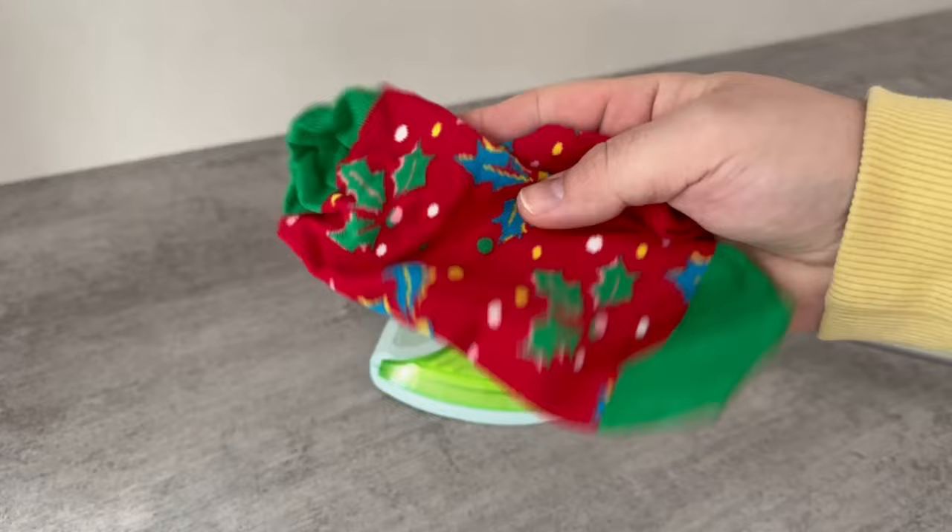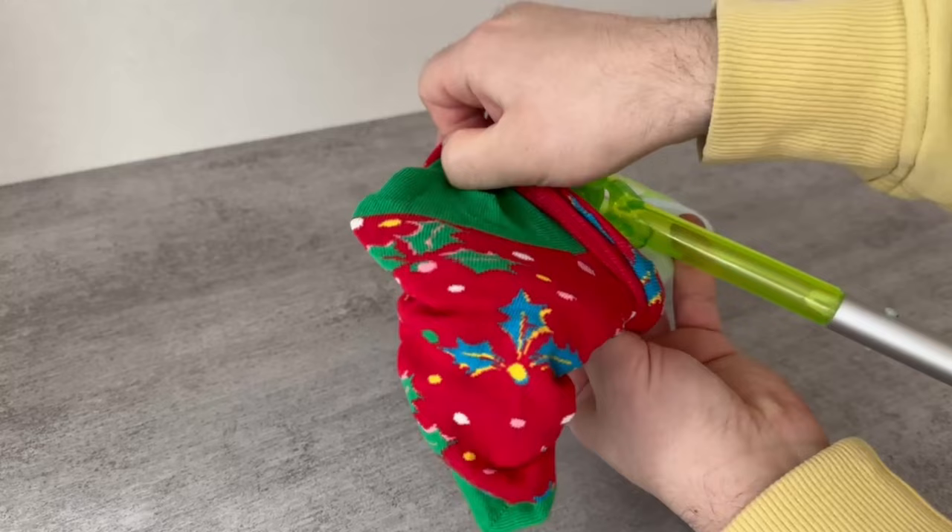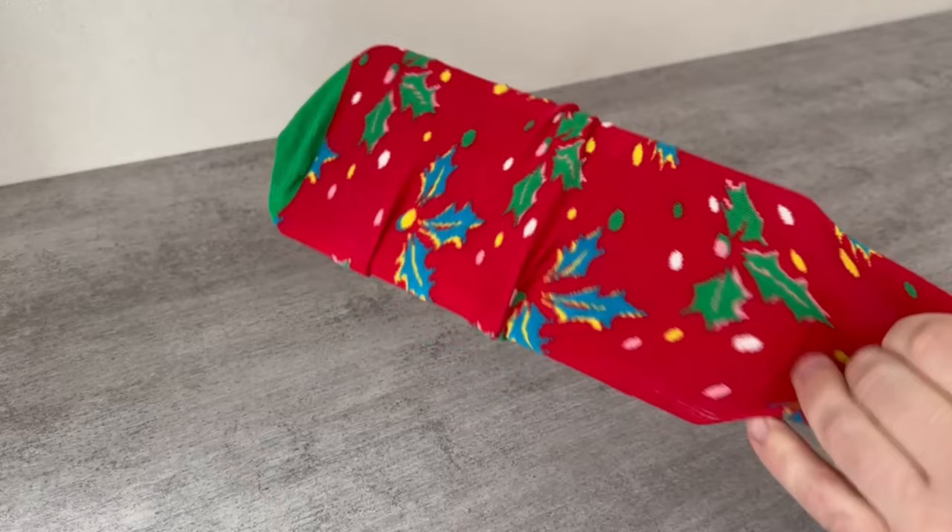Another brilliant trick is to use a sock, because you can pull it sideways over the mop so it completely covers it. The opening of the sock should be on top so you can still use the joint. All the socks that are a bit worn out or even have small holes are very suitable for this. With this, you can dust everywhere, because you can reach everywhere due to the length.